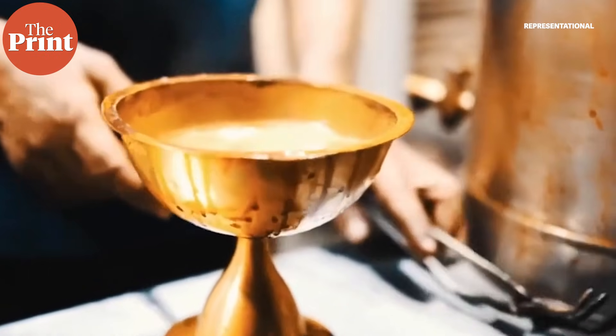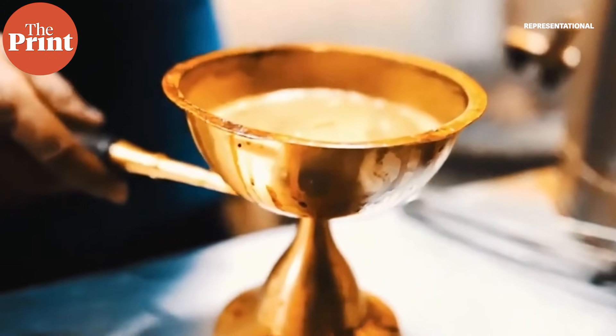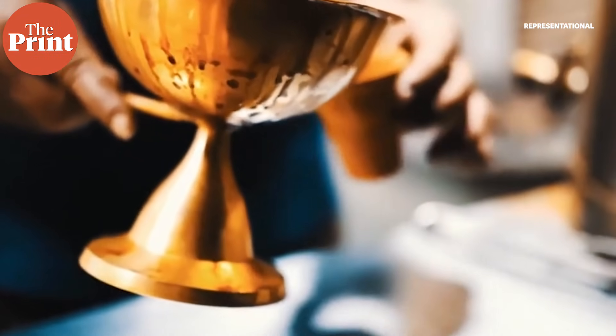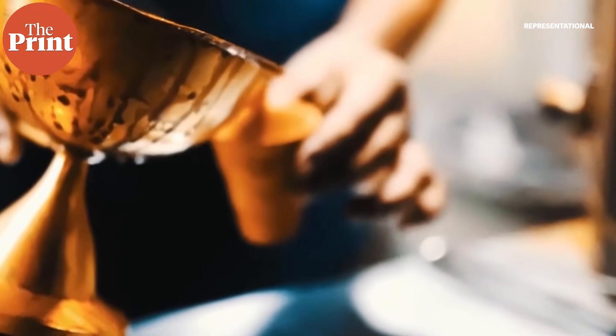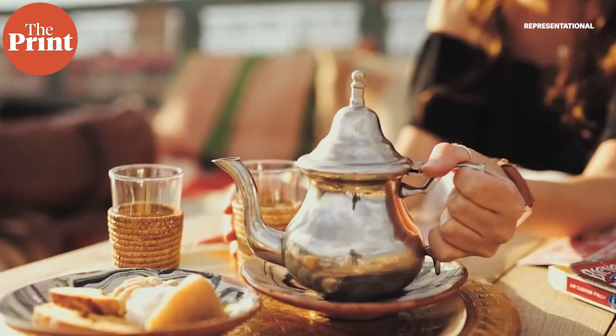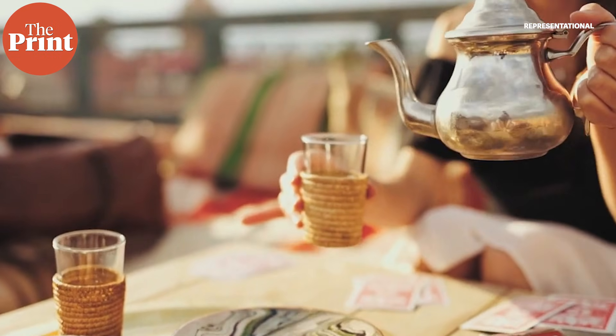Interfacial rheology studies flow at the interface between two liquids that are immiscible — that is, they don't mix with each other. Using interfacial rheology, they assess the mechanical properties of the film, the formation of which is affected not only by water hardness, but also by the acidity of the brew, sugar or milk content, tea concentration and brewing temperature.